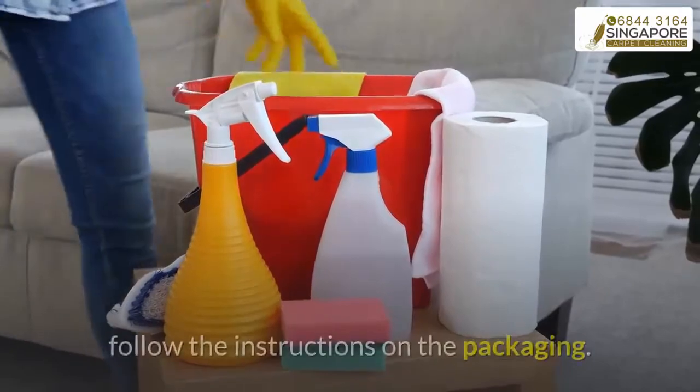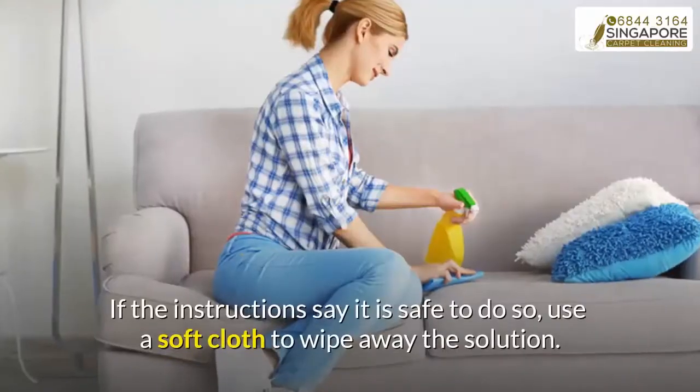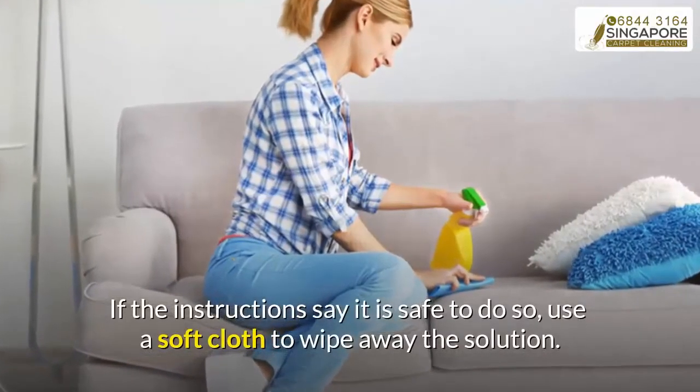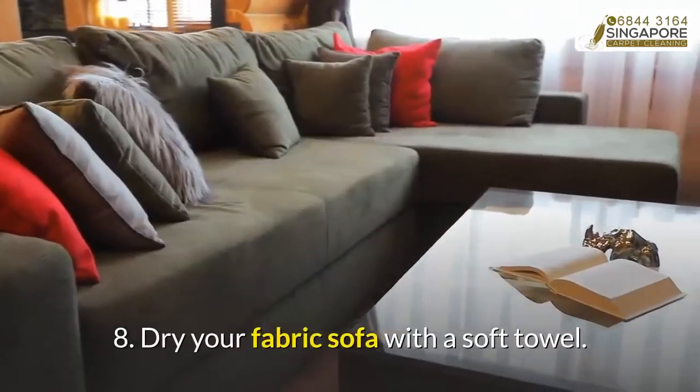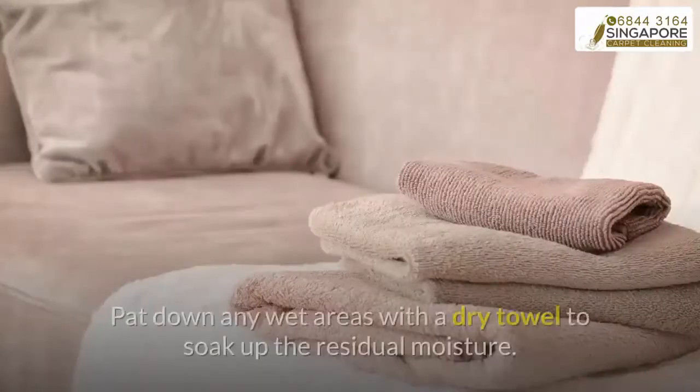Step seven: spot treat with the recommended agent. Whether you use a water-based cleaner, a solvent, or both, follow the instructions on the packaging. If the instructions say it is safe to do so, use a soft cloth to wipe away the solution.